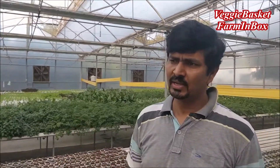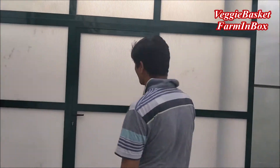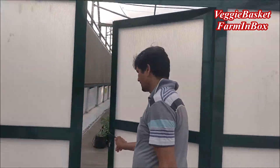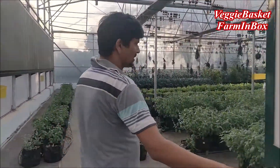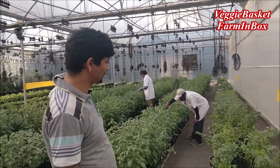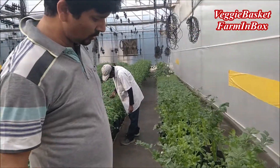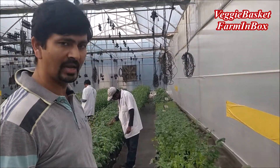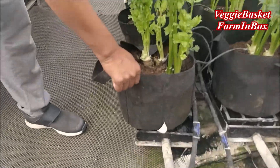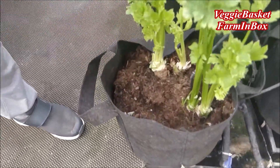So this is our NFT growing system. Let's see the soilless hydroponic system we have in our next chamber. Here we are growing herbs — like we have celery here. And one more thing: we are not using any plastic grow bags. We are using rhizobags which are really good for giving better aeration to your crop.